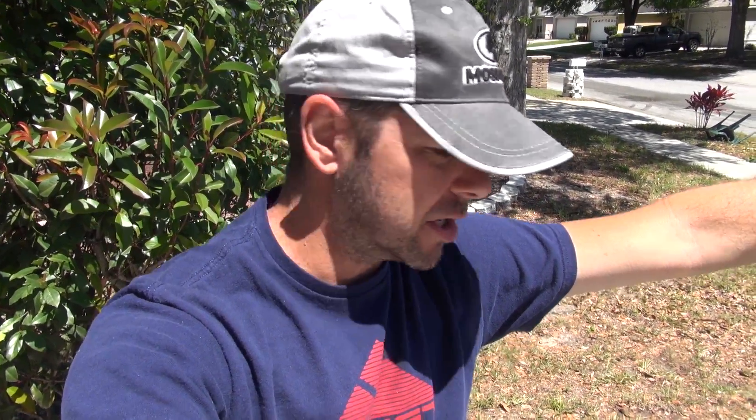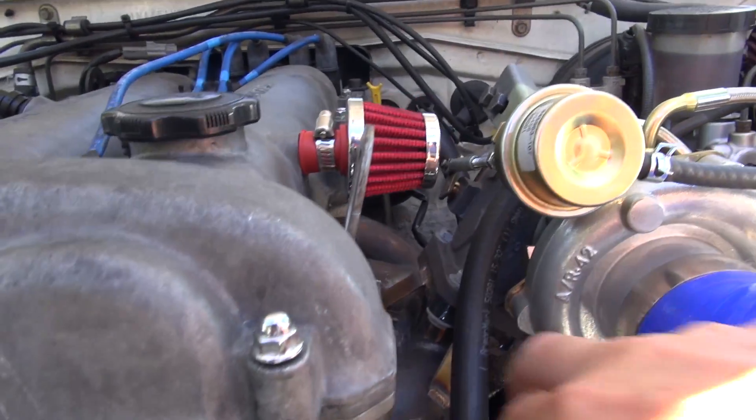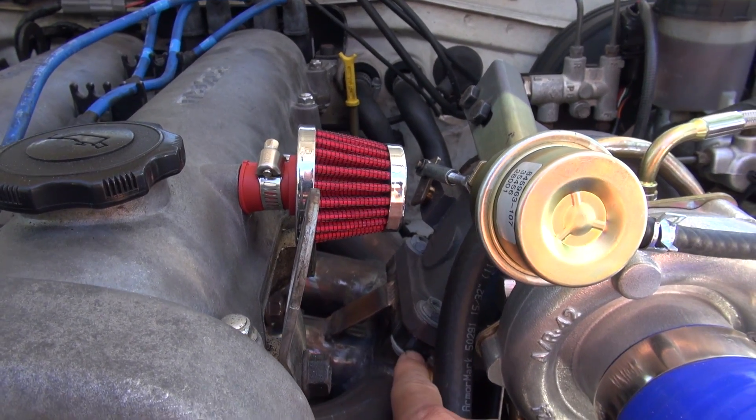Now let's talk about installation. I'm going to say it was difficult, but not as difficult as a timing belt change. There are no instructions — no installation instructions whatsoever in the kit. It would be really cool if they had them; that's why YouTube is around, and I guess that's why I'm here to maybe walk you through what you need to do.